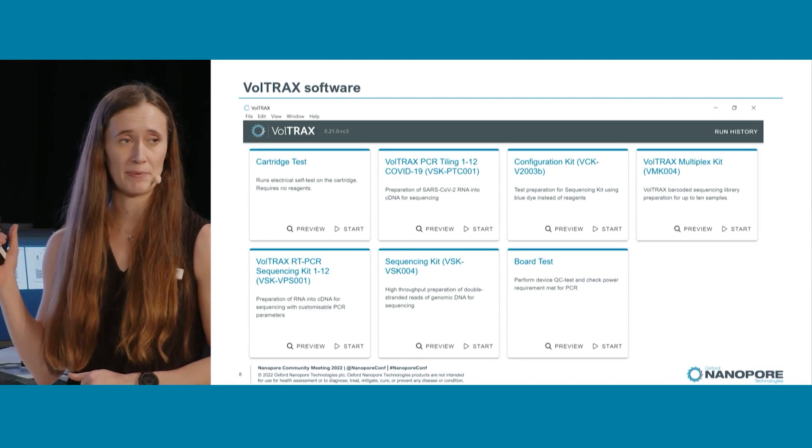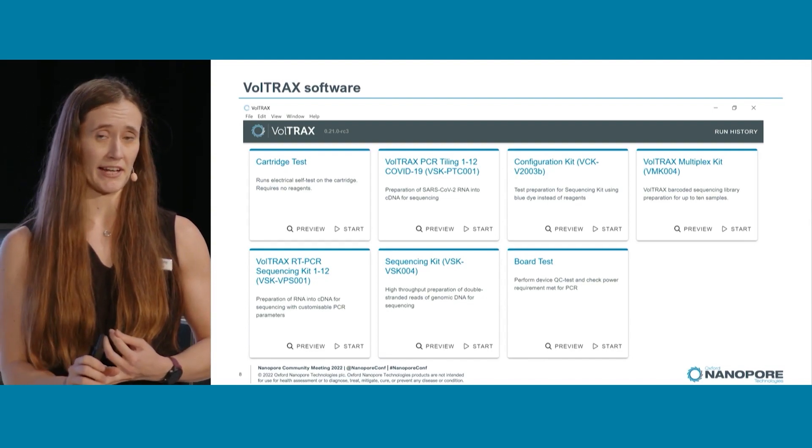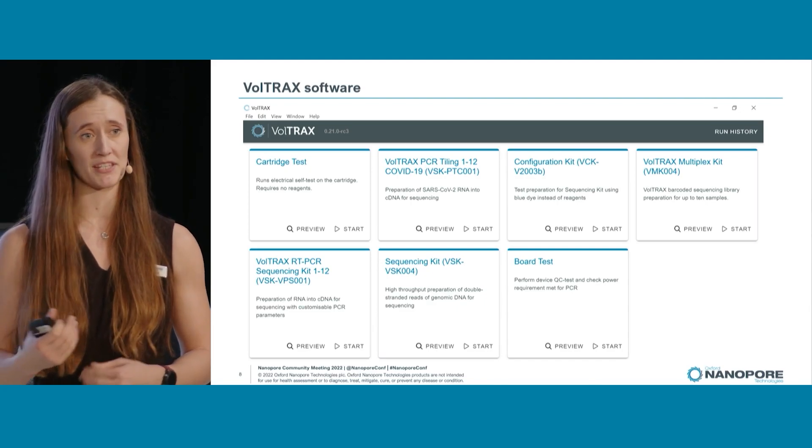Then we have our VPS, which is expanded from that. It will allow you to put in your own DNA or RNA and your own primers, and lets you set the temperatures and times of the PCR you want.